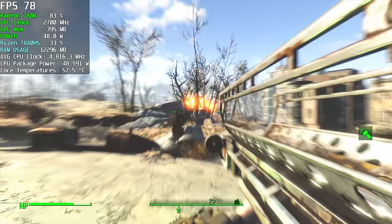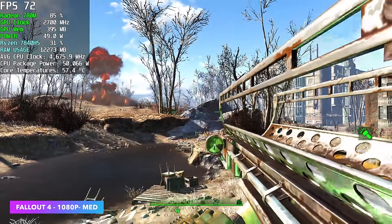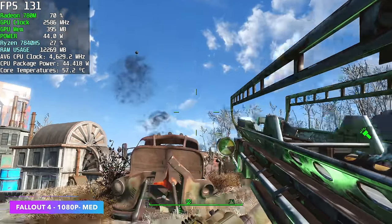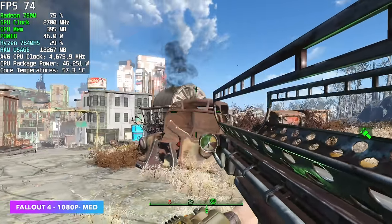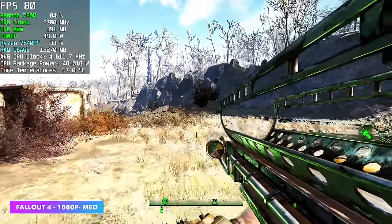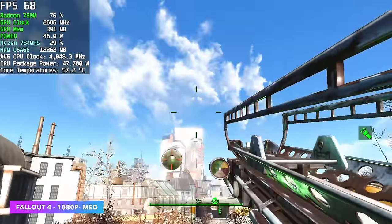Fallout 4 — before the next-gen update, Bethesda announced they will be updating this game for all the consoles and PC. I've been trying to get benchmarks out of the way just to see how it performs before and after. Right now at 1080p medium, we're seeing an average of around 65 FPS, and when there are large explosions on screen you will see it dip down a bit.